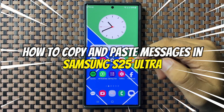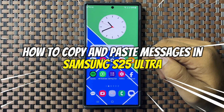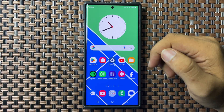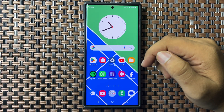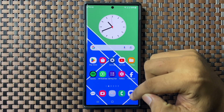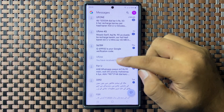Welcome to this video. I will show you how to copy and paste messages in Galaxy S25 Ultra. First, open the messages app, then open the message that you want to copy.